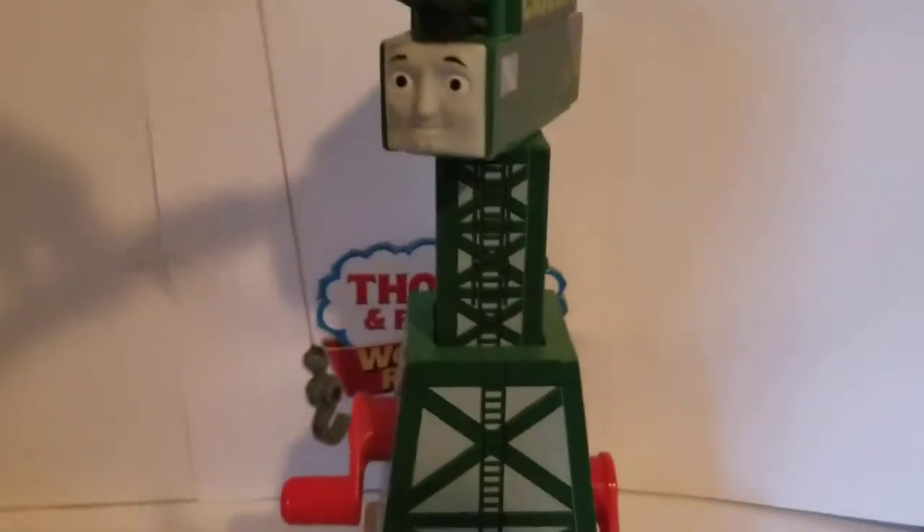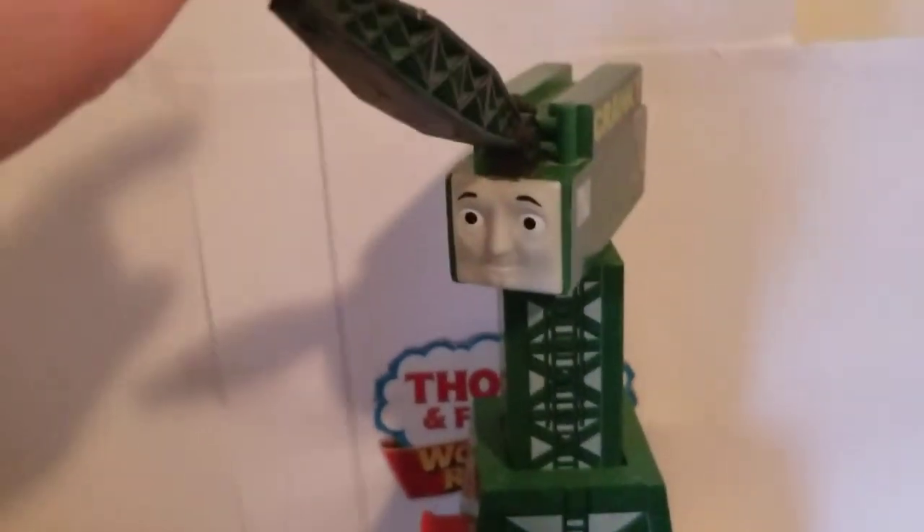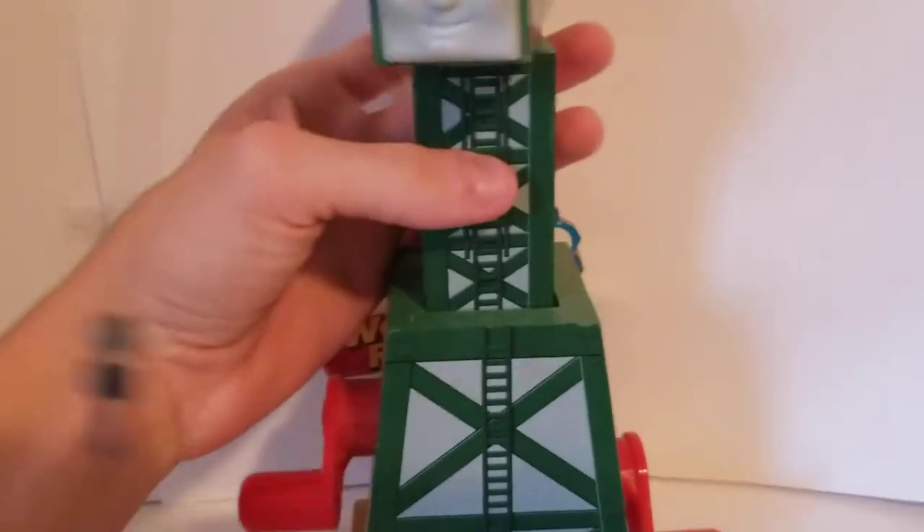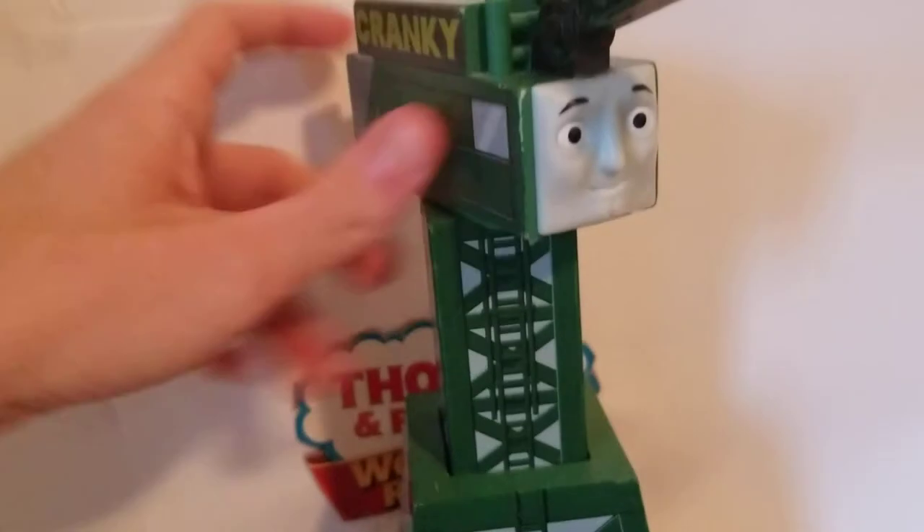Cranky is a character that was first introduced in the Thomas and Friends series in season 5. He's stationed at Brenham Docks and works there as a crane. He's a very prominent character nowadays.